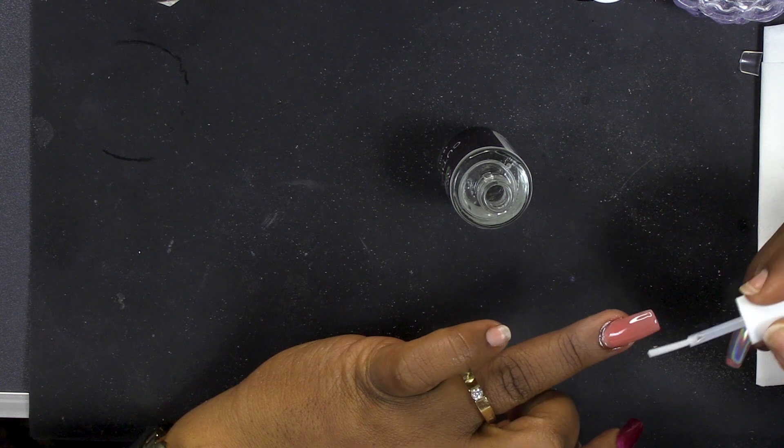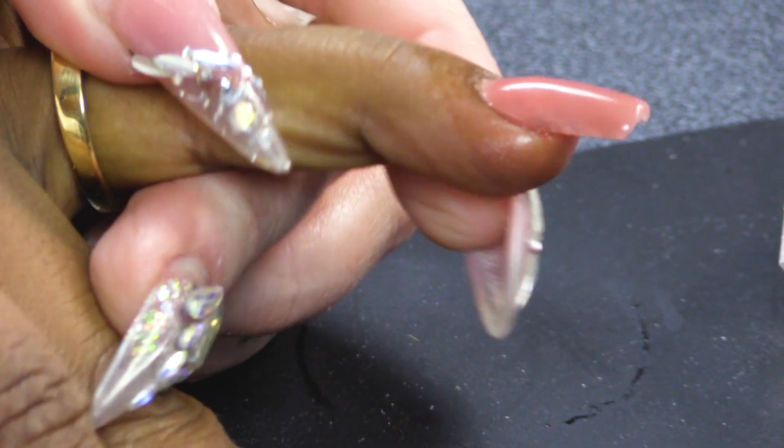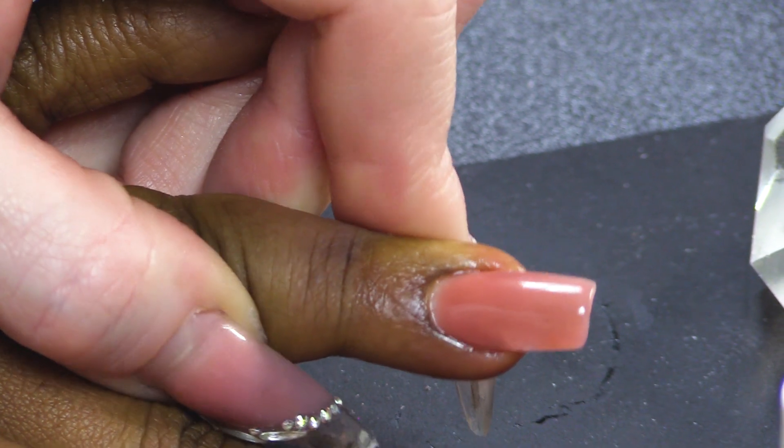So we're just gonna finish with cuticle oil. I think she's done a fantastic job - it's brilliant, beautiful. Are you pleased? Of course I am, I'm so excited. Well done! If Nancy can do it and she doesn't even do nails and has never tried it before, you can do it. Keep watching. Don't forget to check us out on Facebook and Instagram. All the products we've used today will be listed below as always, and I'll see you guys in the next video. Bye-bye!